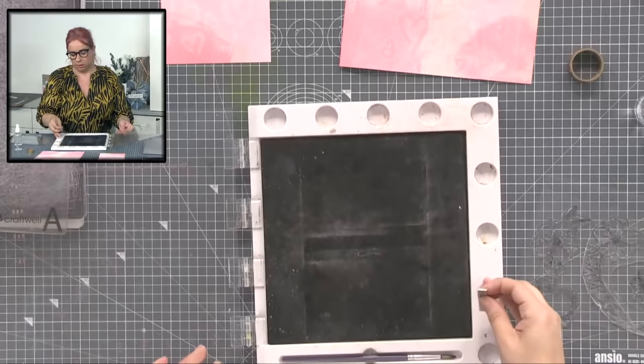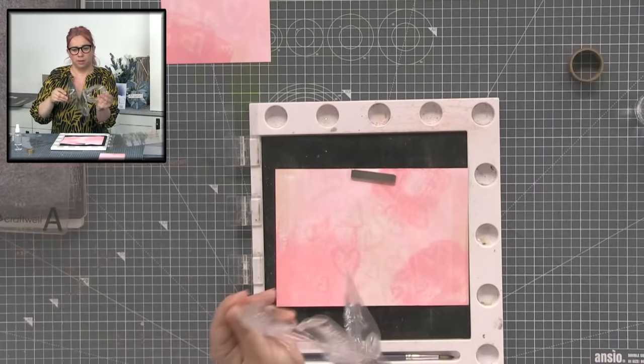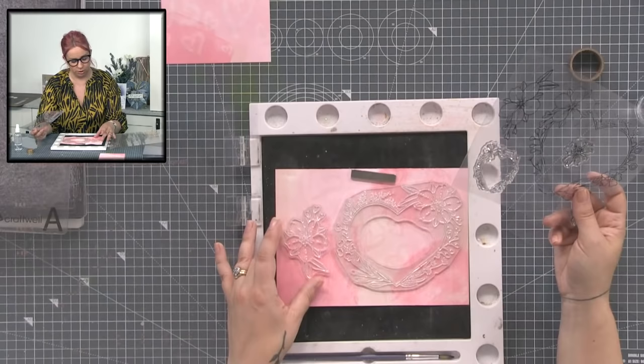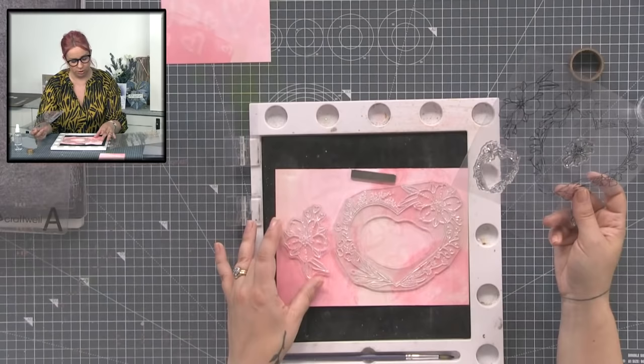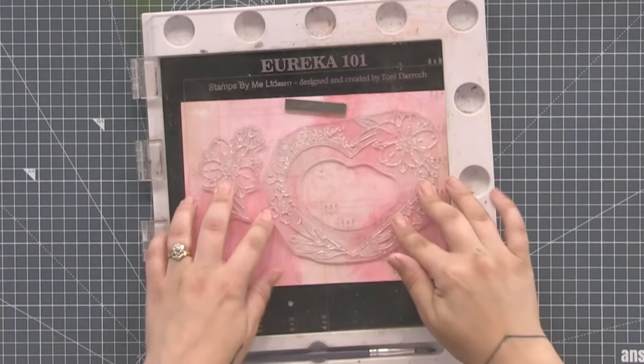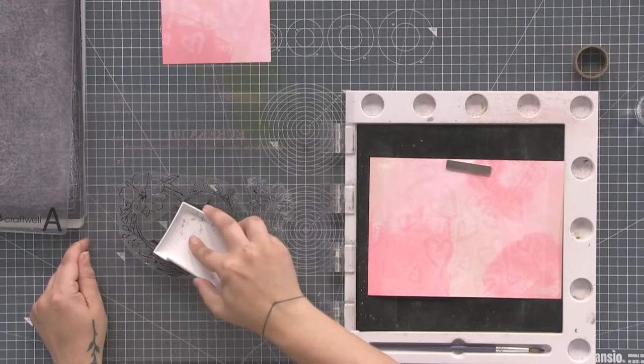I'm going to stamp out this lovely wreath onto this inked background, which has a really nice dry chalky finish now. I'm just going to stamp in black. There's the blossom as well — even with that large wreath in the stamp set, you've still got this lovely little version which we're going to use on the card too. If you joined late, this week's offer is: buy the Happy Heart stamp set and you get the die free. I'm using some black ink — this is Versafine.